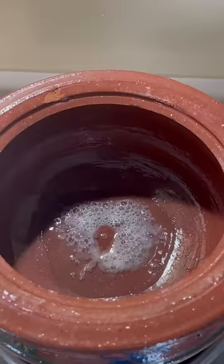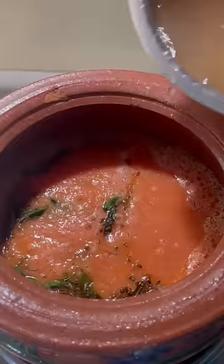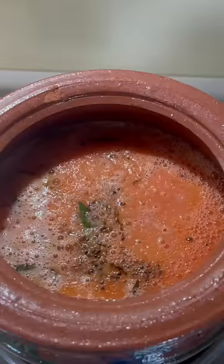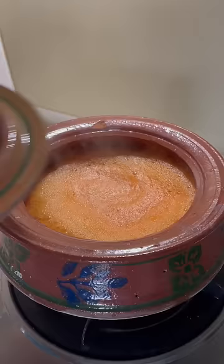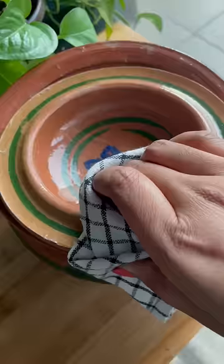Pour the tomato puree into the tadka and add in all your masalas. We start with some turmeric, red chilli powder, coriander powder, cumin powder, and some salt. Give it a boil and it's ready to be served. Enjoy this saar with some piping hot rice.